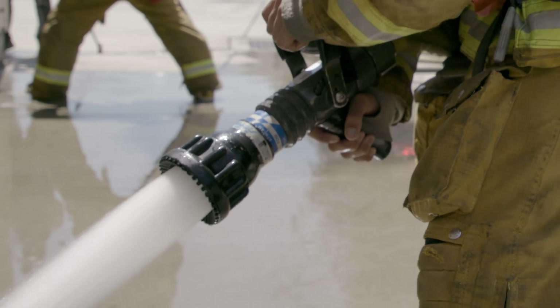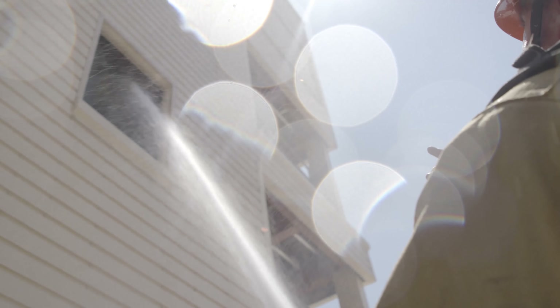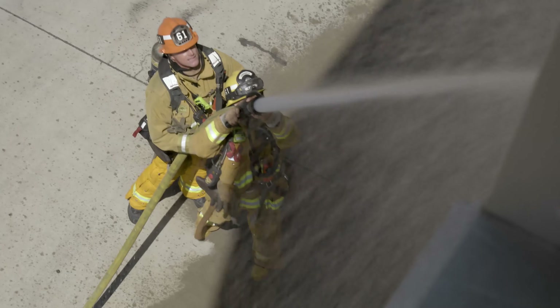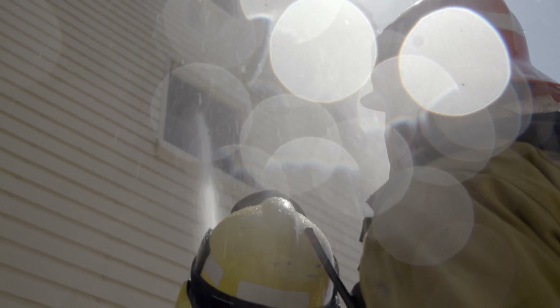Remember to use a straight stream so that hot air and gases can still vent freely through the opening. Water should be applied at a steep upward angle to hit the ceiling just inside. This requires that the nozzle firefighter be positioned close to the structure. Be aware of the possibility of falling debris such as glass.